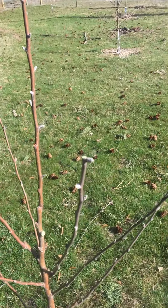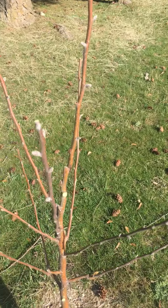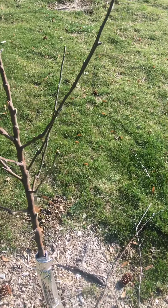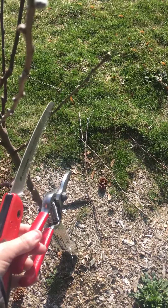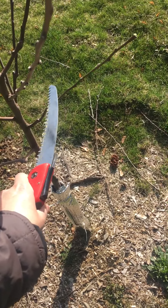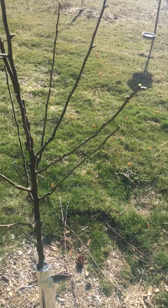We had some branches that were growing inward, trying to create limbs. You don't want limbs coming into the inside — you basically want everything going to the outside. This one is kind of teasing me, but I think I'm going to leave it. It does need a spreader because if I can get it a little bit more out of the way, it won't be impeding this limb. I think that looks much better.